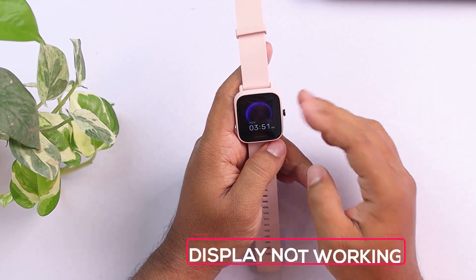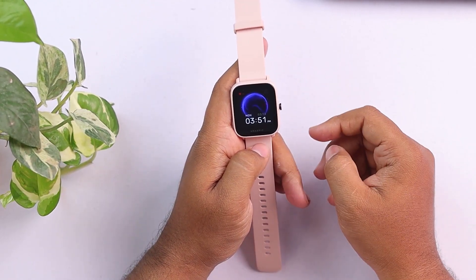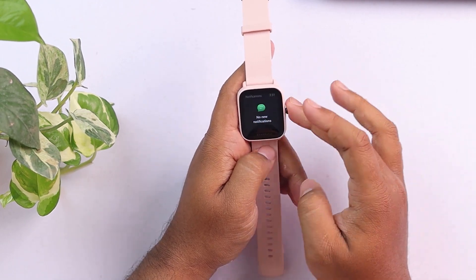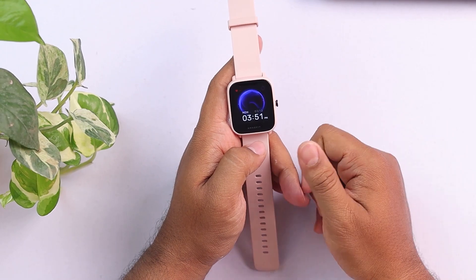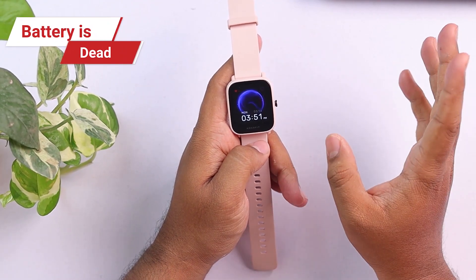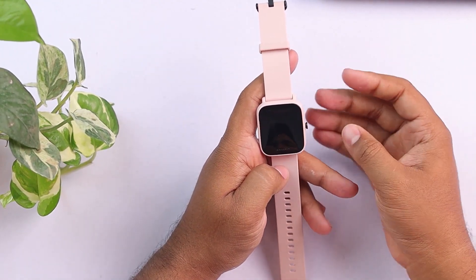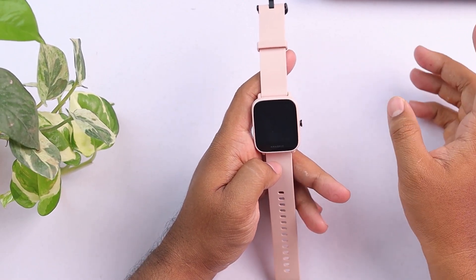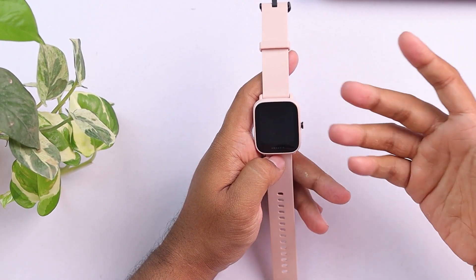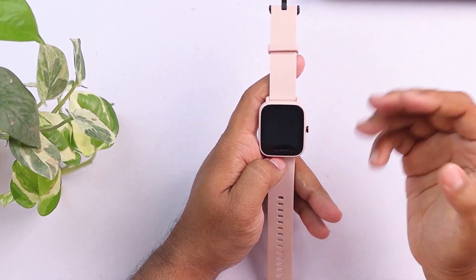So guys, if your display is not working — like it's just dark and whatever you press, it's not responding — there can be a few reasons. Maybe your battery is dead; consider charging the smartwatch. Maybe your display is gone and it's working internally, but nothing is being shown on your display. That can also happen, but if this happened, you can't fix it yourself. You'll have to take it to a store or the customer care to fix the problem.